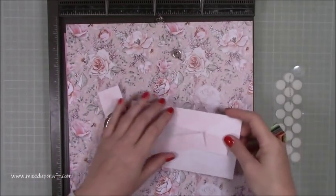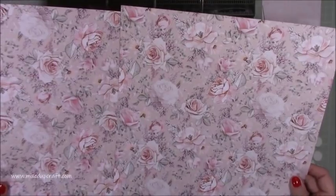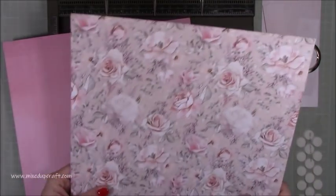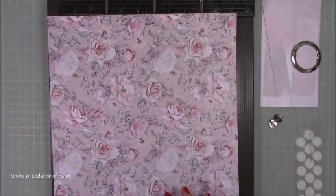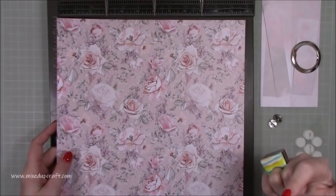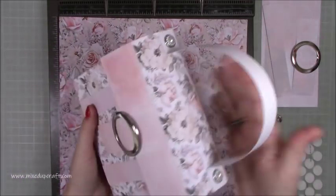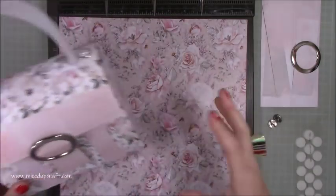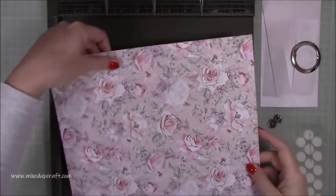It needs two pieces of 12 by 12 to make this. I've gone for this lovely rose print — on the back it's got a pattern there. Choose whatever paper you want. If you've got something that is really specifically directional, bear in mind that by the time it curves over it's going to be upside down on the front. So if you need a pattern paper for the back piece, choose something that's not directional.